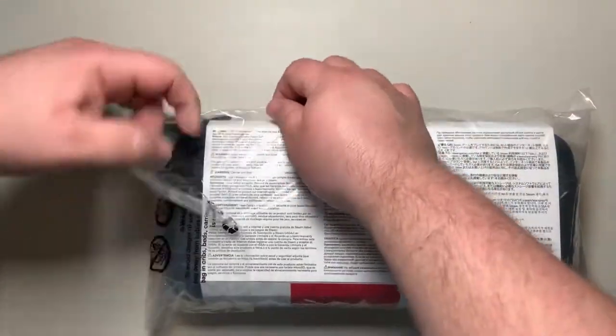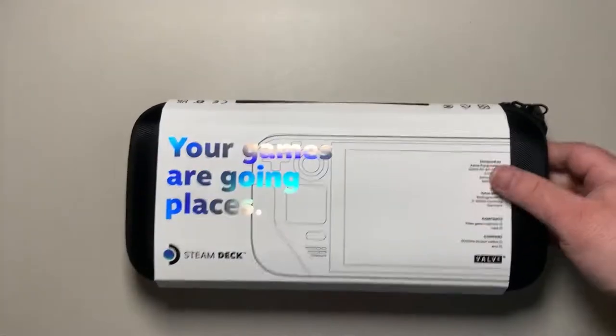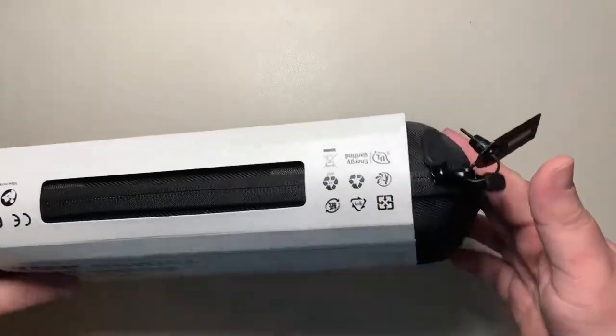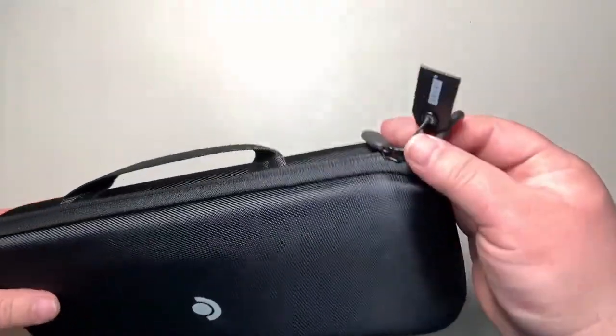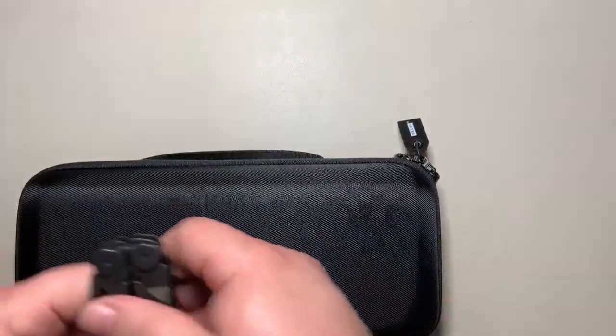Now we're actually to the deck itself. It comes inside a plastic sleeve — slide it out and there's a paper encasing it. Flipping it around you can see there's a valve tamper-evident lock, and the outside case has your serial numbers, which I've blurred out. This is the 256 gigabyte version.